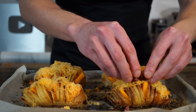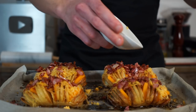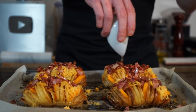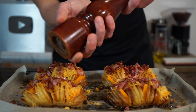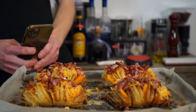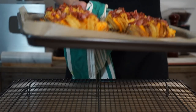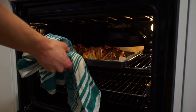Load these up with the crispy bacon, evenly distributing it amongst the four potatoes. If you have any leftover bacon fat, don't hesitate to pour it over — it's literally more amazing flavor. Season with a little sprinkle of sea salt flakes and some cracked black pepper across each potato. Then make your way back over to the oven on the same setting and bake for five minutes to get that cheesy goodness melted throughout.